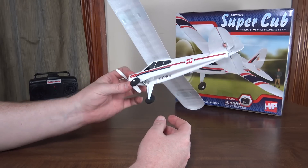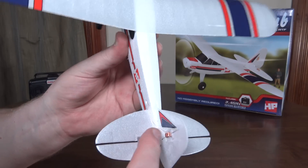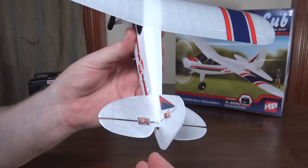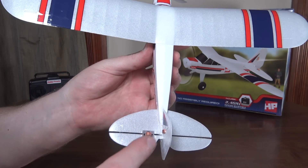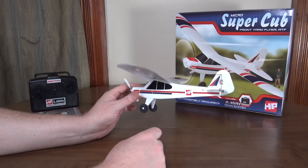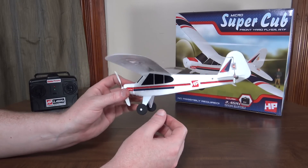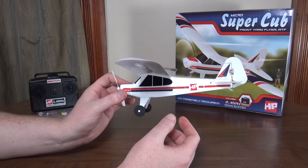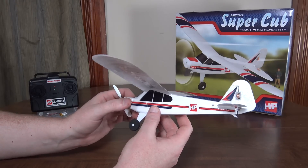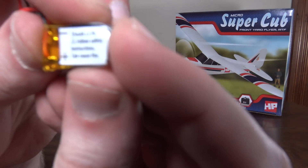I could fly this around in front of my house no problem - it makes that area seem huge. It uses magnetic actuators for rudder and elevator control, but they are proportional so you can give just as much elevator or rudder as you want. It's just three channels, all control in the tail - no aileron controls. You're gonna want very low wind since it's super small and light. I flew it in maybe three to five mile an hour winds and that was quite a handful. It would be awesome in a gym.